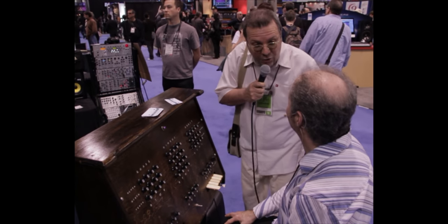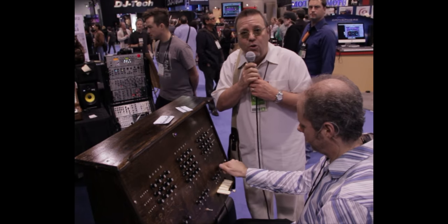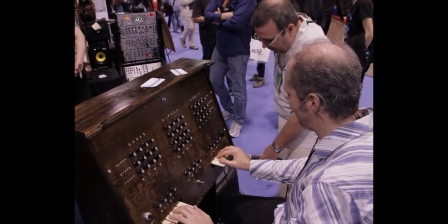Ladies and gentlemen, the Hymnitron. We're talking to Leon Dewan. Would you like to hear a short hymn? Sure — we're going to hear a short hymn. This is called 'Our God, Our Help in Ages Past.'